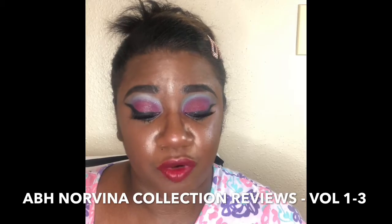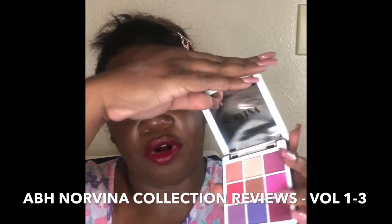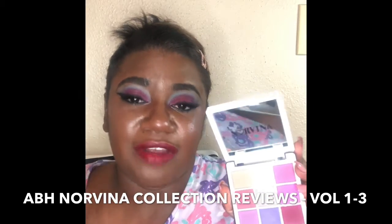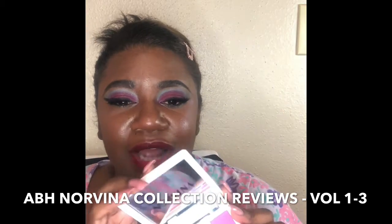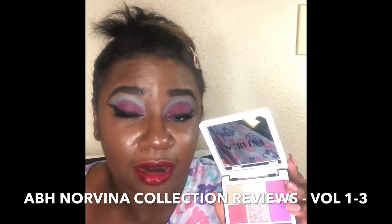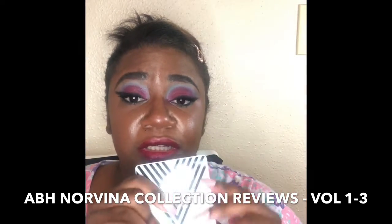Volume 3 is $14.99 right now at Sephora. The next one I'm showing is Volume 1, which is more purples, a little pinks and blues — I consider these more feminine, girly colors. I'll personally say this is the most basic of the three, but it's also $14.99 at Sephora.